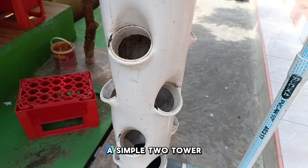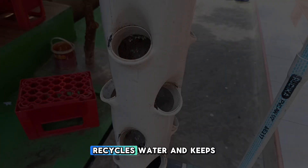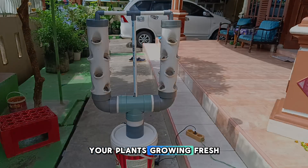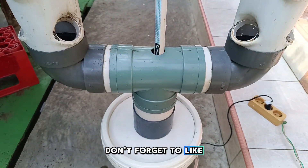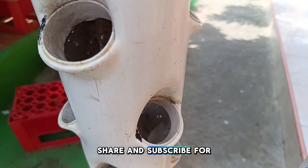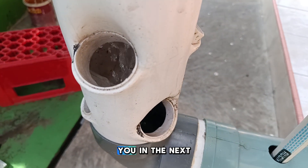And there you have it — a simple two-tower vertical hydroponic system that saves space, recycles water, and keeps your plants growing fresh and healthy at home. Don't forget to like, share, and subscribe for more hydroponic tutorials. Happy planting and see you in the next video. Thank you.